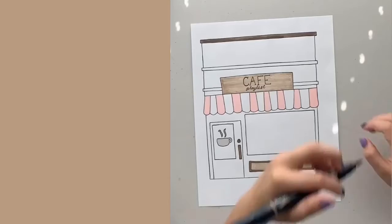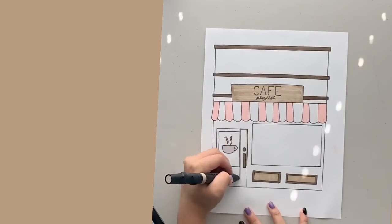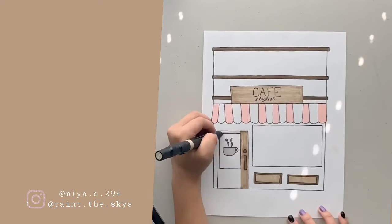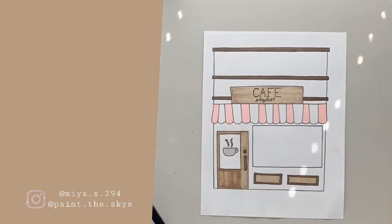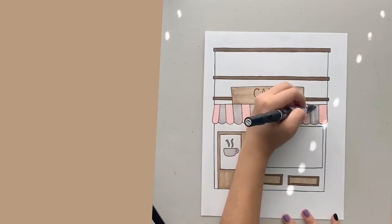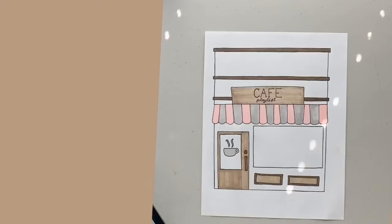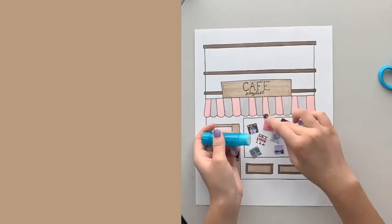Also, if you're wondering why the screen doesn't fill up the whole frame and has that little brown thing on the side — it's because I tried out a new tripod and it created some problems. So I ended up cropping everything and adding a brown background. I think I edited some things there that are going to look kind of cute, so let's hope you guys like that.